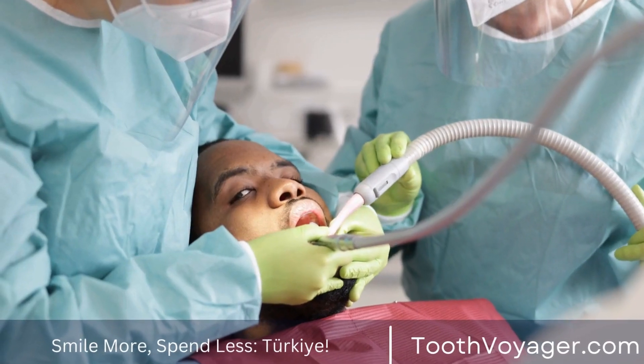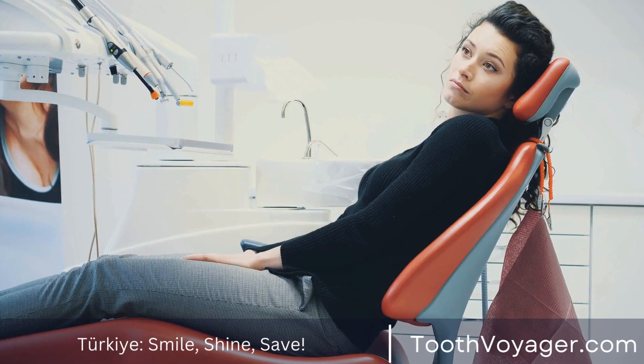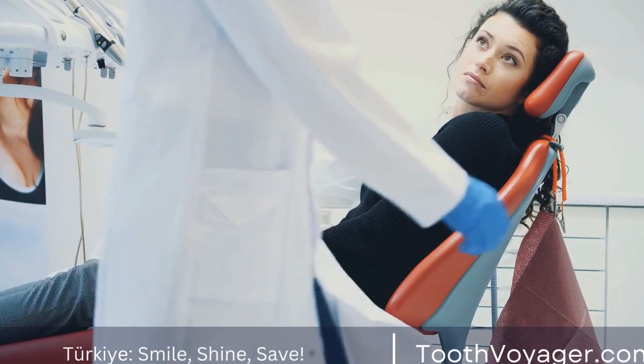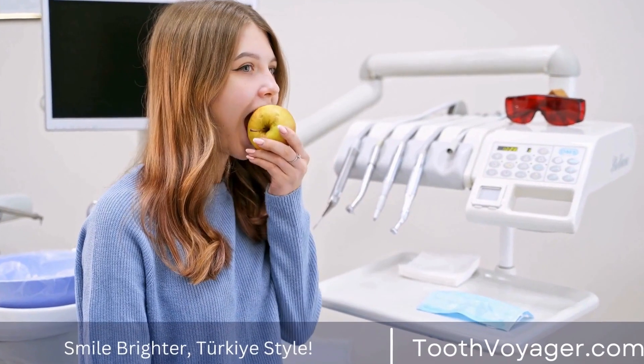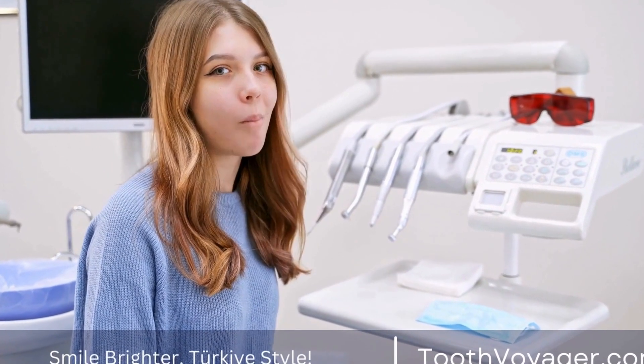The art of crafting dental crowns involves a series of steps that require precision and skill. The following are the most common techniques used in the creation of dental crowns.